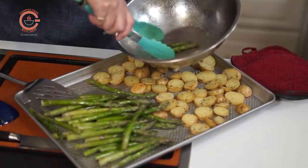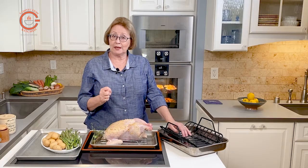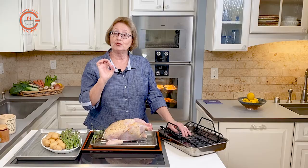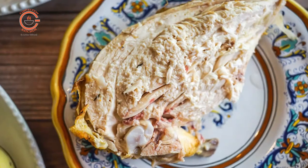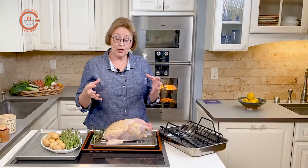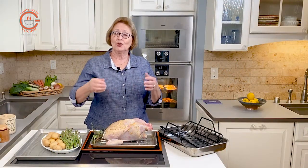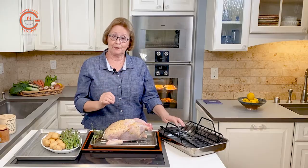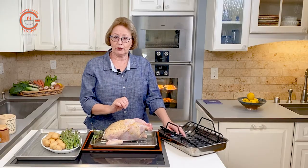When you roast a chicken in convection, you may notice one thing: when you cut into the chicken around the joints, you may see red bone. Please don't be alarmed — this is a characteristic of convection cooking and the moisture retention. You may be more used to seeing the bones completely bleached and dried up; that's what happens when we cook chicken in radiant heat. As long as the meat is perfectly cooked, a little red bone is not raw chicken and it won't harm you.